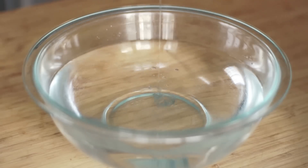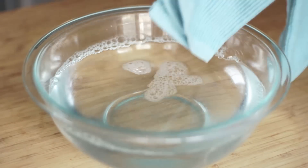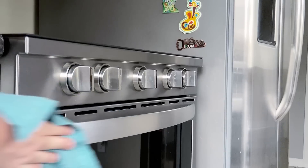First, make sure your appliance has cooled down from any use. Mix the dish soap and the water together in a bowl or small bucket. Next, soak a soft cloth with the mixture and then wring it out so the cloth is damp. Wipe down the appliance with the damp cloth, trying to wipe with the grain of the stainless steel.